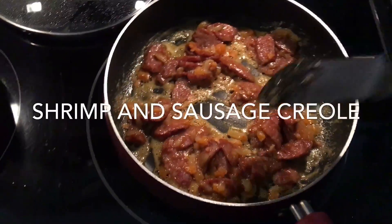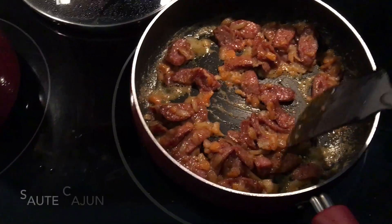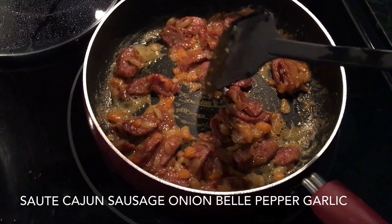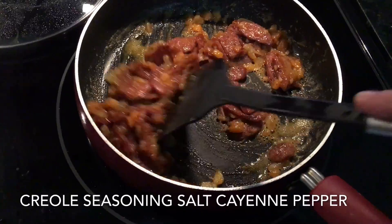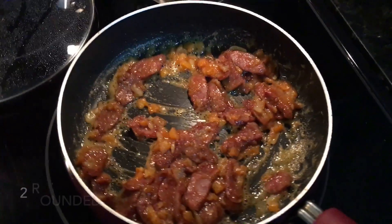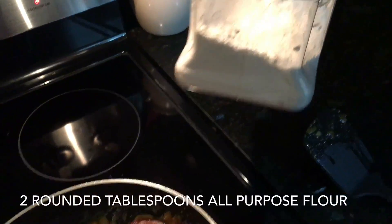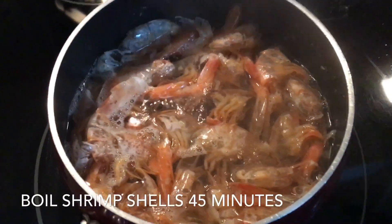I'm making shrimp and sausage creole. I have about two tablespoons of butter in here, some onions, some bell pepper, some garlic, and I got some creole seasoning sprinkled in there, some cayenne. Then I added two heaping tablespoons of flour, letting that cook down a little bit.